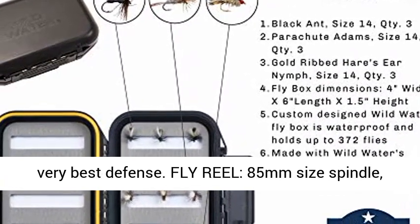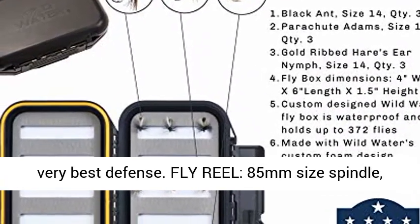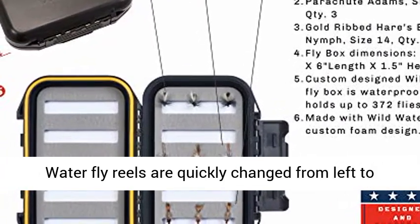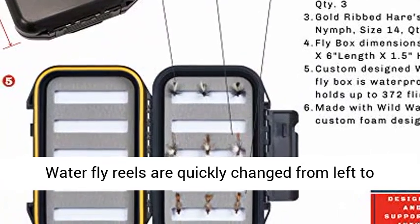Fly reel: 85mm diameter spool, die-cast aluminum, adjustable disc drag. All Wild Water fly reels are easily converted from left to right hand retrieve.